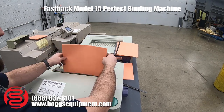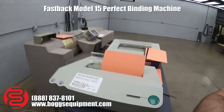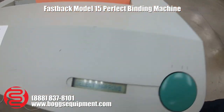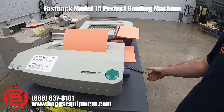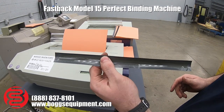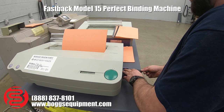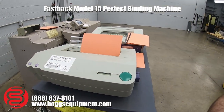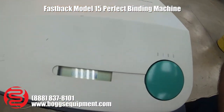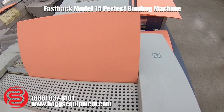Take your products, place them in the clamp, and shut it. The machine will tell you to place one of these strips in. The machine then automatically begins to bind it.